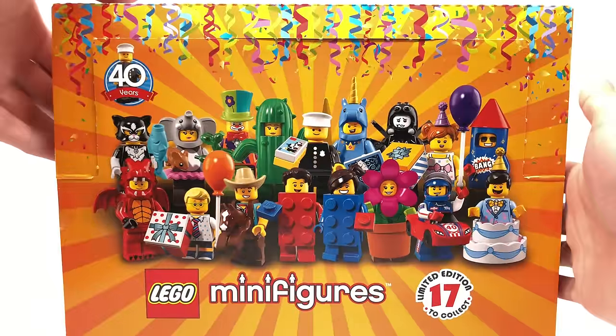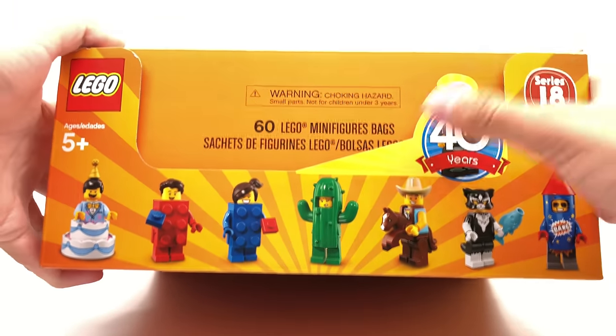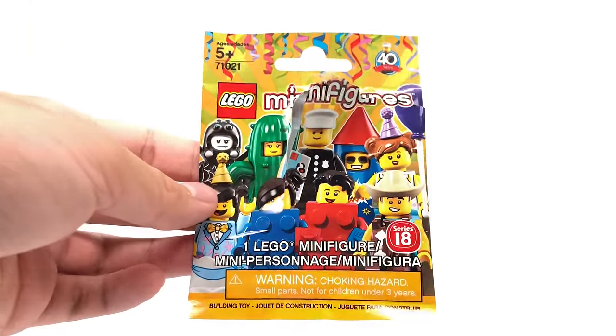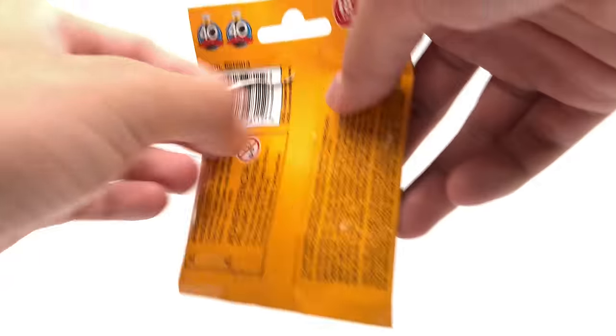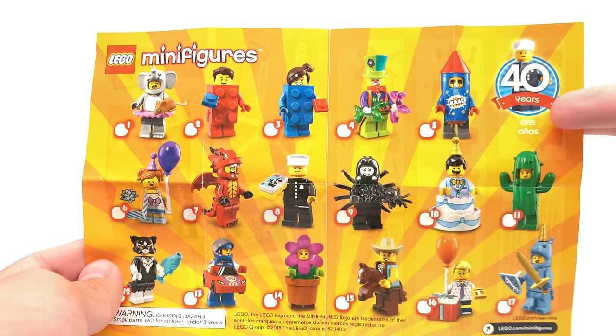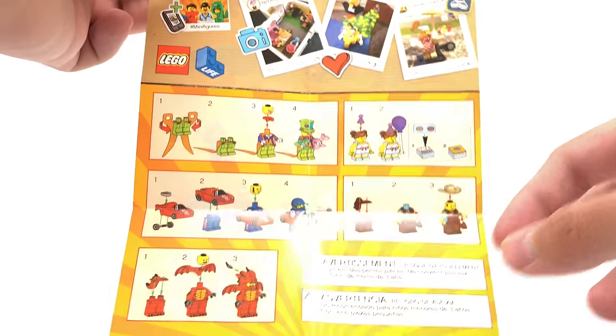I actually have the box a little bit early, so I get to cover it in this review. The box is basically like the others except now it has a little stripe that says '40 Years' and shows the policeman on there. On the back it says '17 to collect' and '40 years' throughout, with all the other minifigures shown. The packaging has a very party-esque design, and in the corner where it usually says a series number it says '40 Years', with Series 18 moved to the bottom. The instructions don't have too much going on — you can see the checklist squeezes in the 17th minifigure, and on the back there's the LEGO Life ad they usually include nowadays.